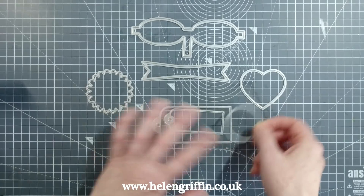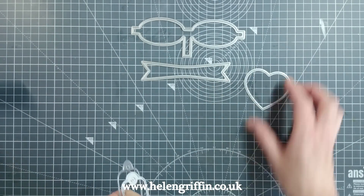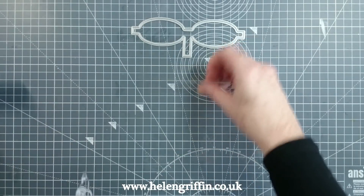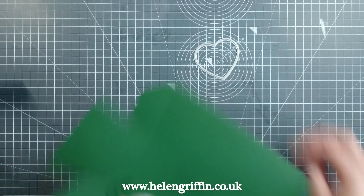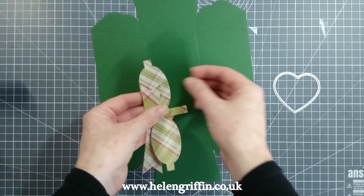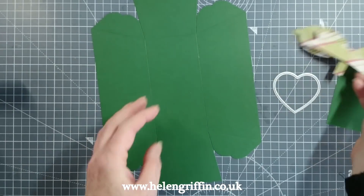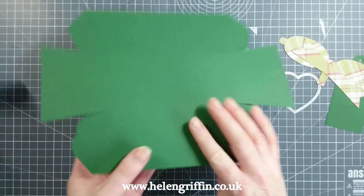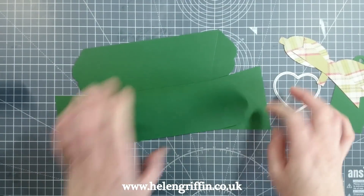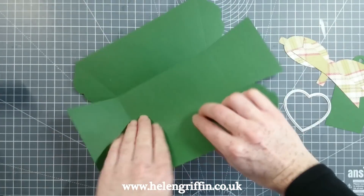This should also fit some of the sentiments from the winter stamp set, so it's perfect for layering your sentiments. Let's get everything put together now. I've cut some pieces out already and I'm going to keep the heart shape because we're going to be putting an aperture into our loaf tin. I have a tag and a bow here. Let's get the main piece folded up — just follow the score lines.